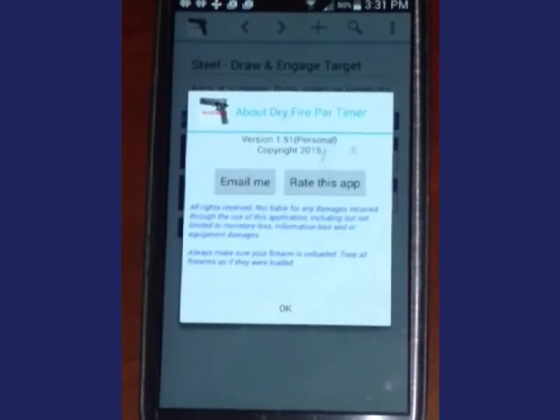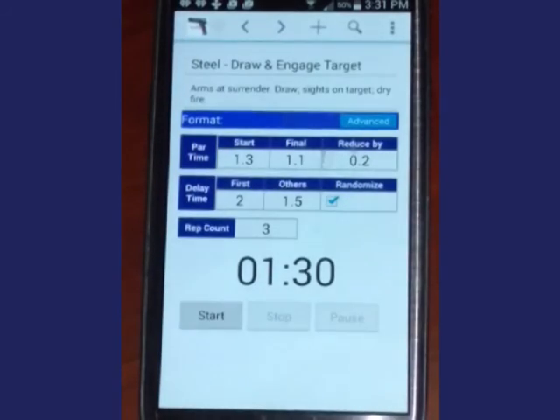The Rate the App button will connect you with the Play Store where you can rate this app. I hope this video has been helpful and that the Dry Fire Part-Time Tracker will help you improve both in accuracy and speed. If you have any questions or comments, please email me. Thank you for viewing this video, downloading the app, and purchasing the upgrade.